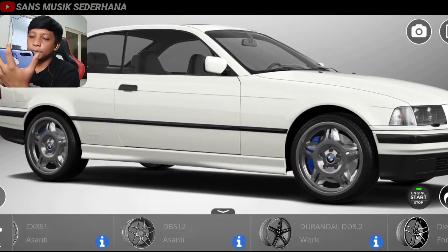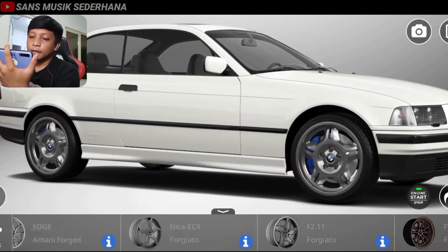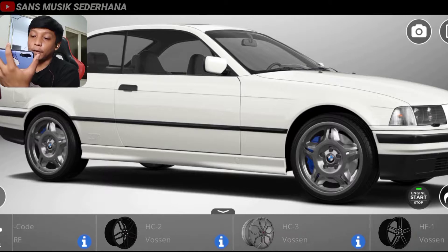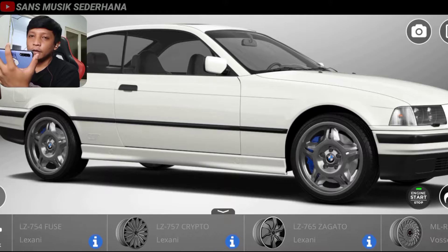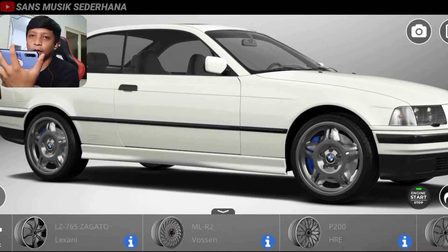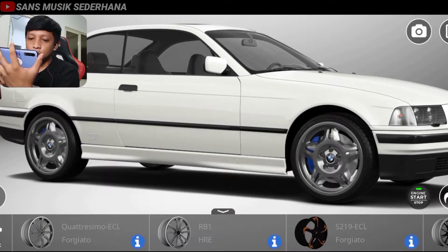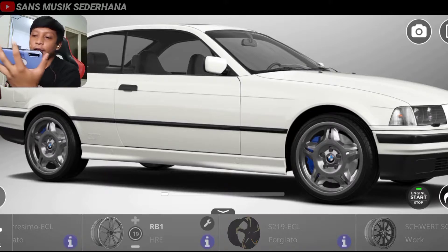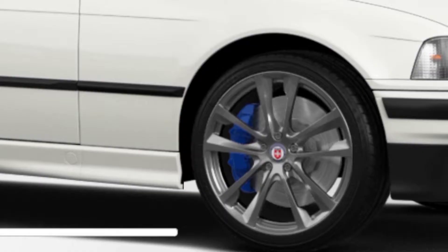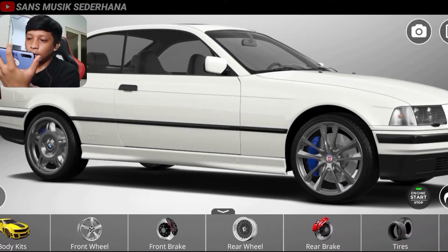Di sini banyak pilihannya. Gue suka yang tapaknya lebar. Biasanya ring 19 atau ring 18, kita anggap aja, karena di sini nggak ada detail tentang ring berapa. Nah di sini ada RB1, HRE, langsung aja kita klik. Kayaknya modelnya sporty ini keren banget. Warnanya kayak tuton polis metal gun gitu, ke abu-abuan. Jangan terlalu gelap, jelek. Pelek depan udah kita ganti.